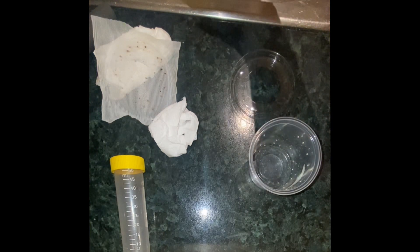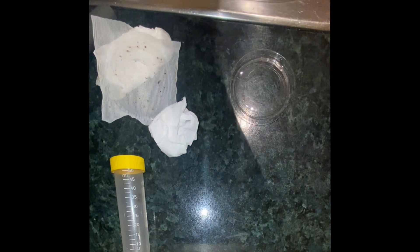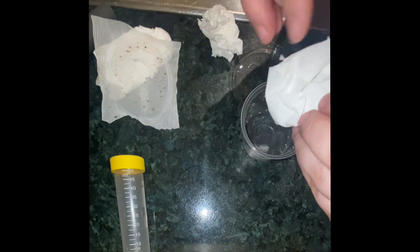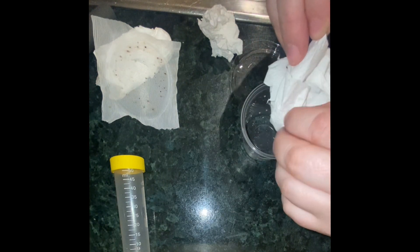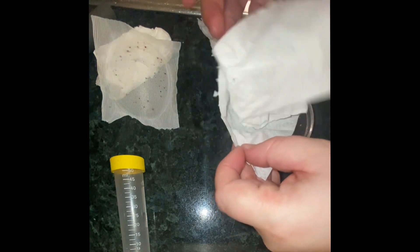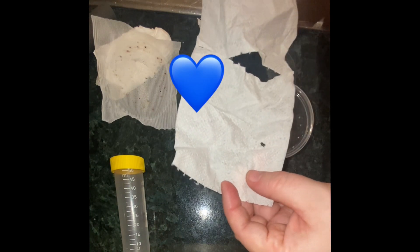I'm just going to open this up and try and get rid of some of the flies — they end up absolutely everywhere. The little one is in this tissue, just going to remove the bottom ones. This little one is smaller than I thought it would be, but that's okay — we can deal with any size because we breed our own spiders here at Fuzz and Fangs, from newborns right up to adults.